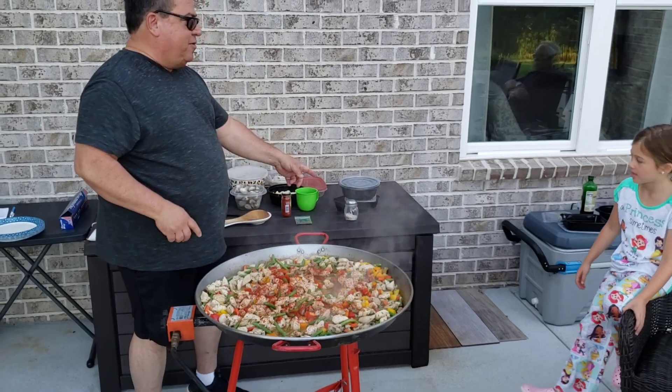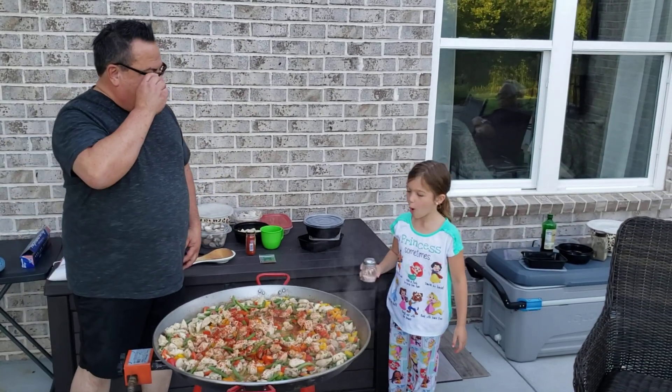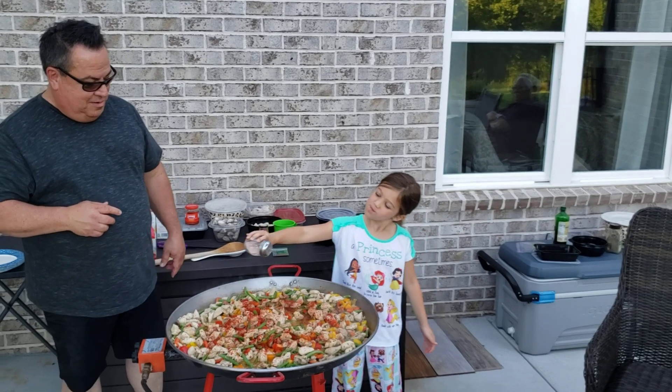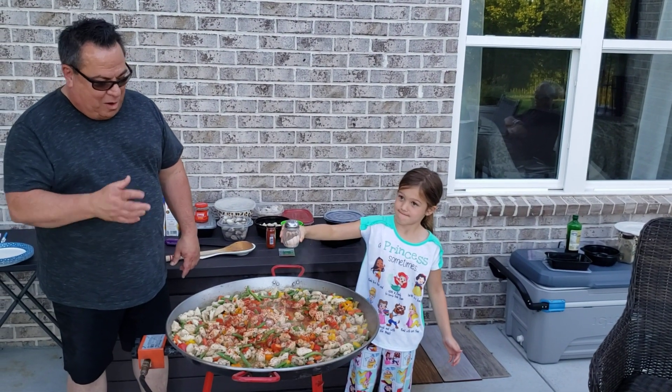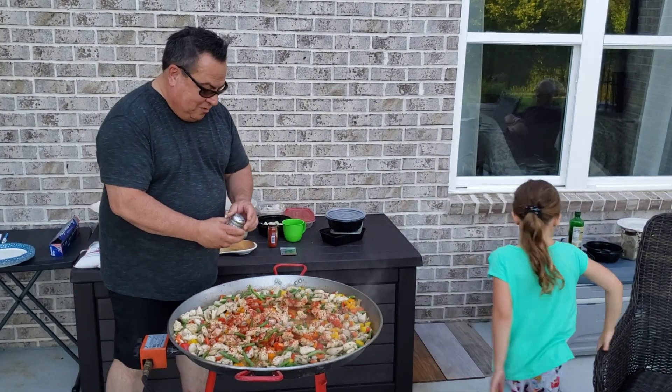I'm gonna put a little bit of pink salt. Put some of that on there. It's perfect. I'm probably good for that amount — it's got three holes.